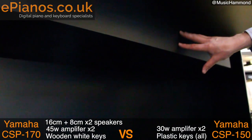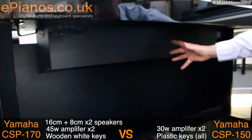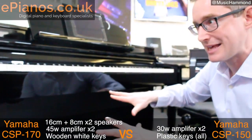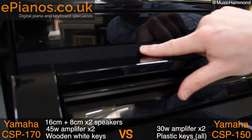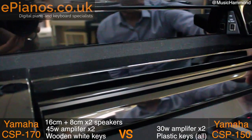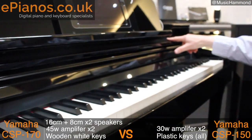This is the bass speaker underneath, and this is what really brings through the richness and the deep sound, as you'll hear in the demonstration later on. It gives you way more variation if you're a player that plays with light and shade. You can almost feel your trouser legs flapping when you're playing this one. It's wonderful. And along the top of the CSP-170, we have the 8-centimetre speakers — this is where they're housed. Sometimes they're called tweeters.